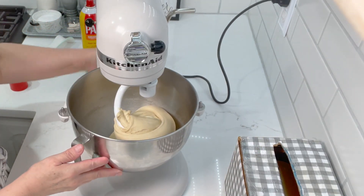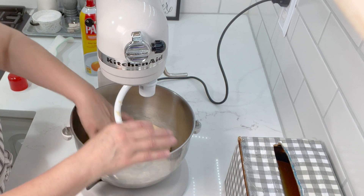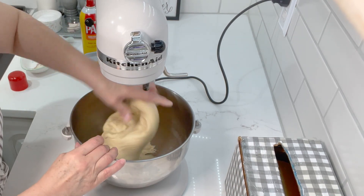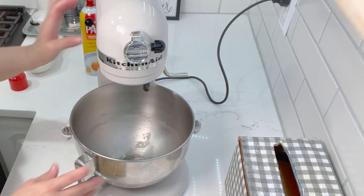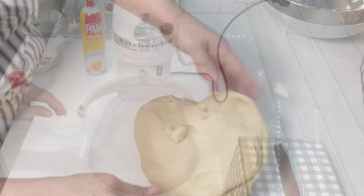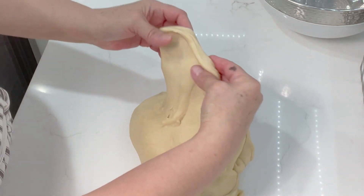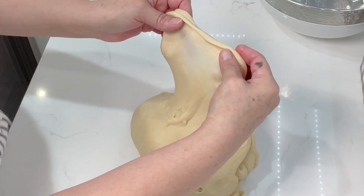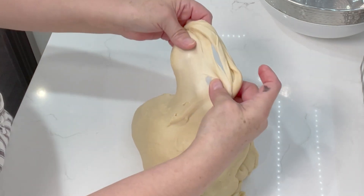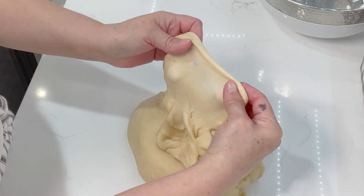Okay, this has been on there for a good while. I tested it and I'm going to show you exactly what I look for. Let me pull this out of here. See, this is what we're looking for — when you pull it, it doesn't rip, and you can almost see right through it. We call that the windowpane effect. That's what you're looking for right there.